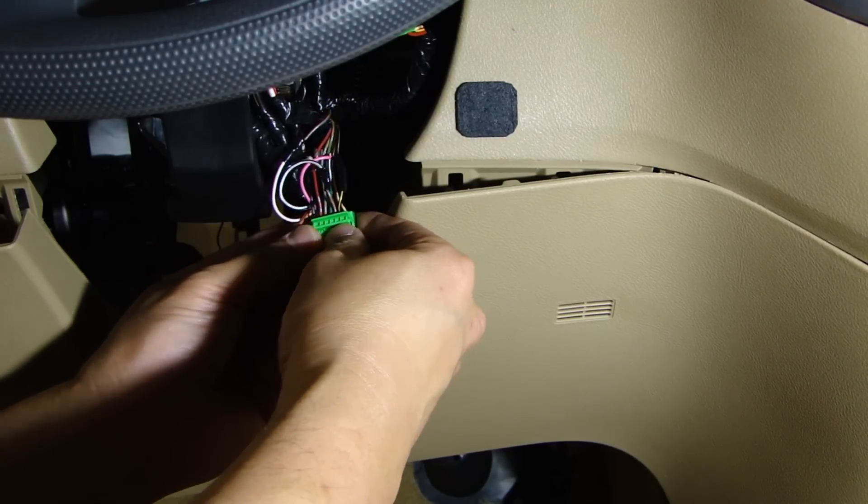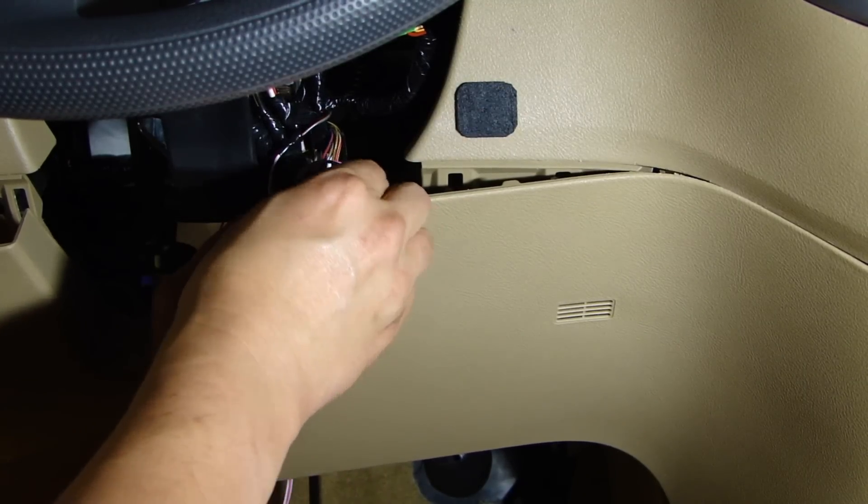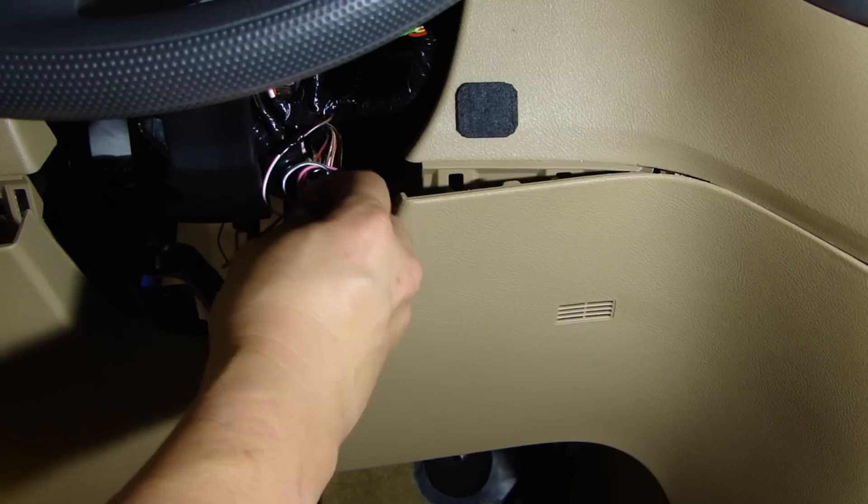The last wire I need to connect is going to be the data wire, which is the red with blue stripe here. This one we're going to tap.